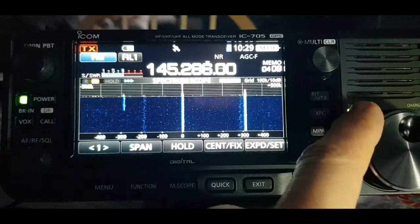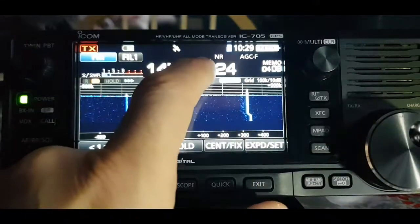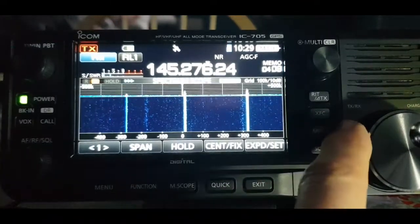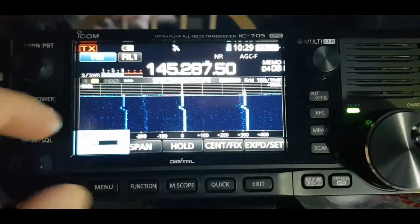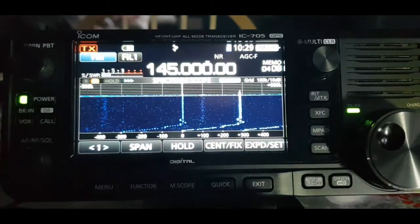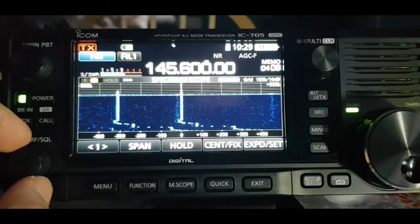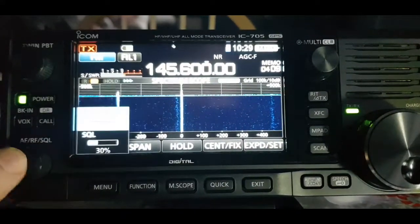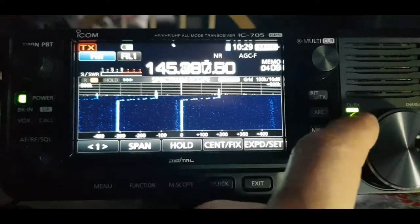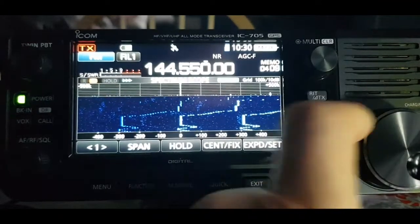Let's go to the other one. To change the step you hold that button — you've got two menus on this — there we go, that'll be a bit quicker. That's the input of GB3WR, so if we go on the output in a minute. Let's turn the squelch right down and see if we get anyone on GB3WR. We're not getting loads of people.